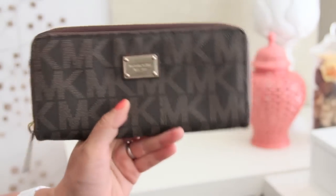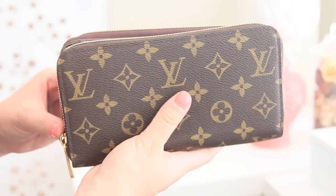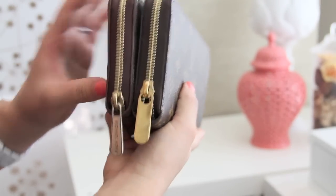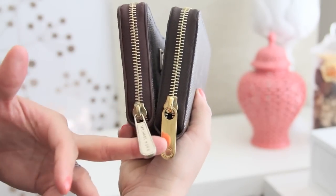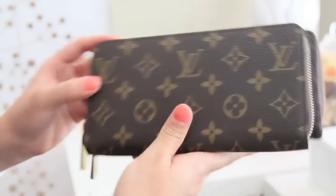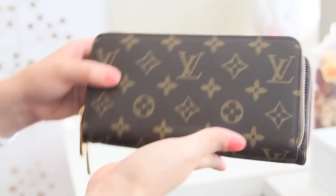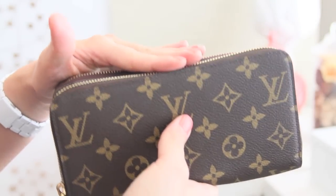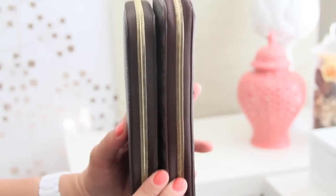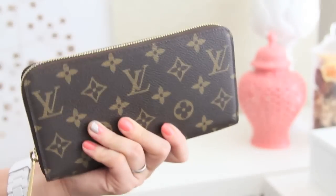I wanted to show my Michael Kors wallet and my Louis Vuitton wallet side by side just for a size comparison. The Louis Vuitton zipper pull is a lot bigger and it's brass, while the Michael Kors one used to be brass too but the color has faded. The Michael Kors one is actually a little bit longer. They're both the same height, but lengthwise the Michael Kors is longer. The major difference is the Louis Vuitton wallet is really hard, while the Michael Kors one is really soft and flimsy — and that softness is actually what I miss the most.